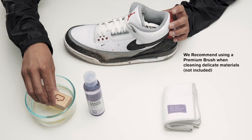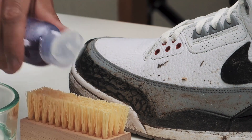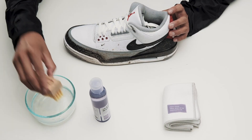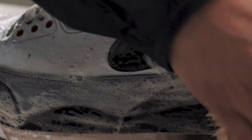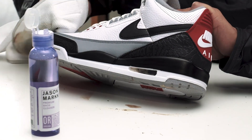When cleaning with the Essential Kit, start by dipping your standard brush into the bowl of water. Apply a couple drops of Jason Mark solution, dip the brush back into the bowl and shake off all excess liquid. After that, go ahead and scrub. Be sure to use the microfiber towel to wipe the shoe clean.